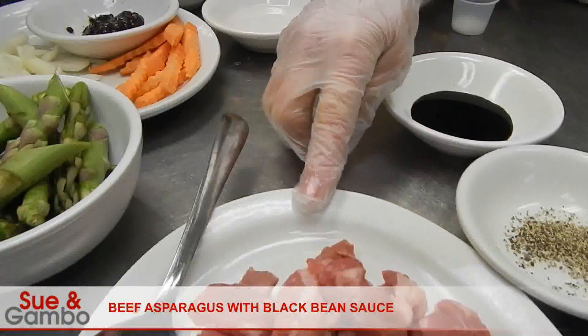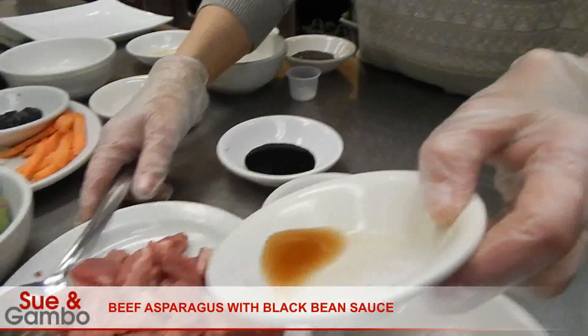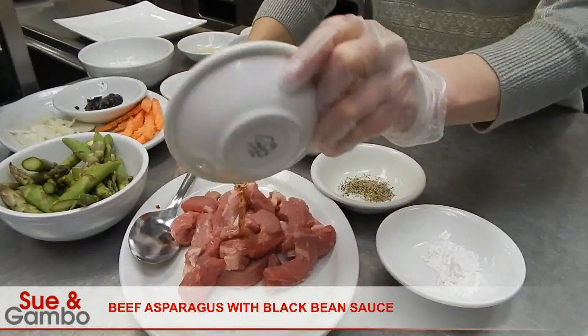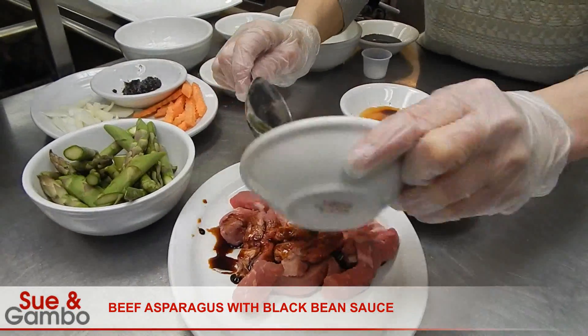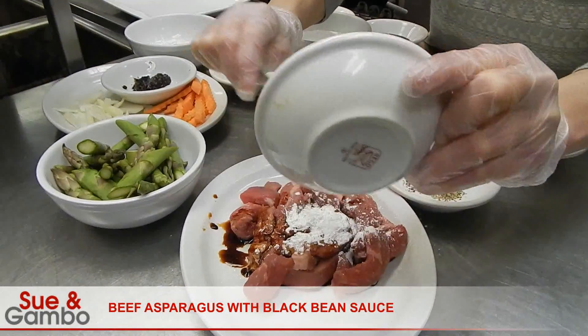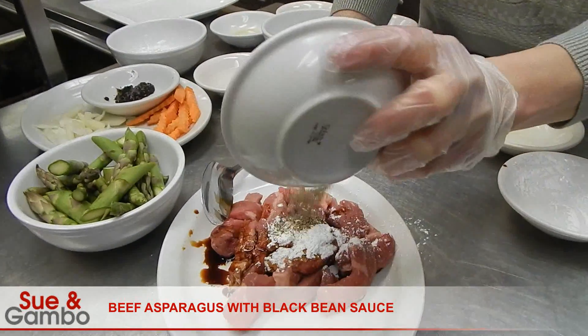I got eight ounces of New York steak. I put one tablespoon of cooking wine, one tablespoon of soy sauce, one teaspoon of cornstarch, and about one teaspoon of red pepper.